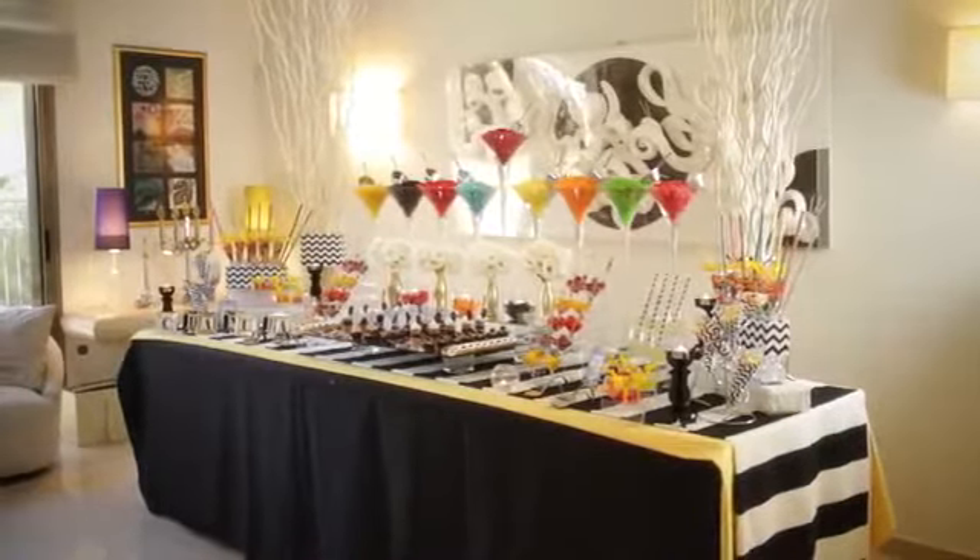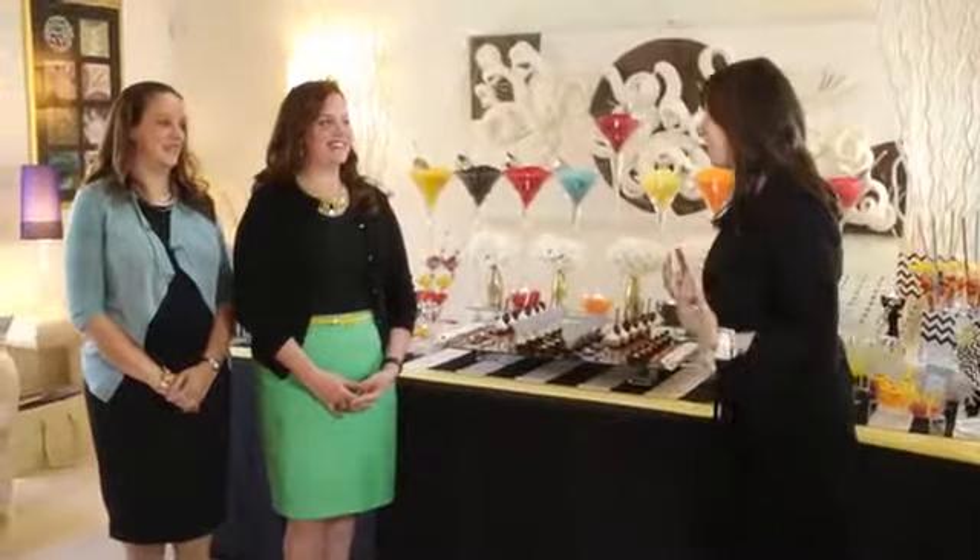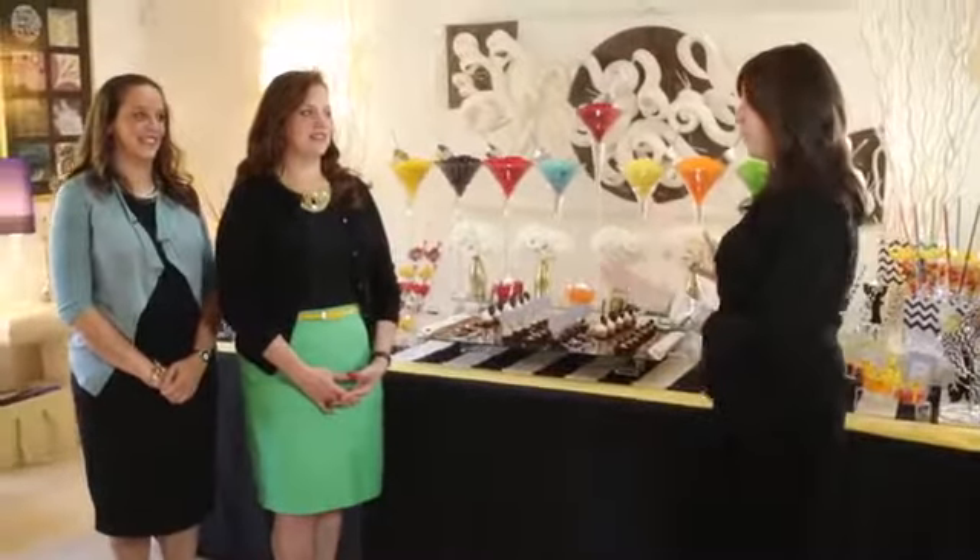Hi everyone. I'm Jamie Geller, and I'm here with my new friends, Nessie and Dathna. Hi, guys. Are you as excited as me? We are. I'm like jumping out of my skin because they're like superstar event designers from Alamod Designer Desserts and Designer Parties. Now, tell me what you created for us today.